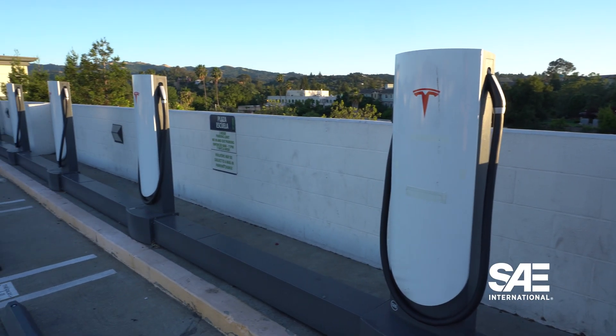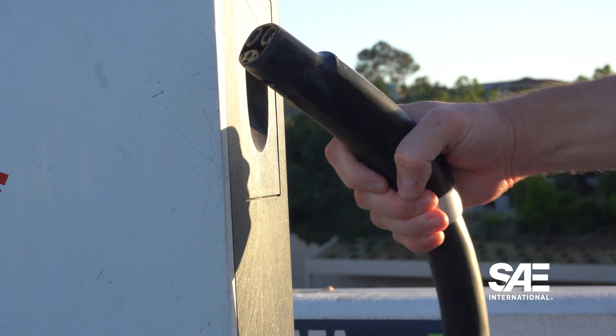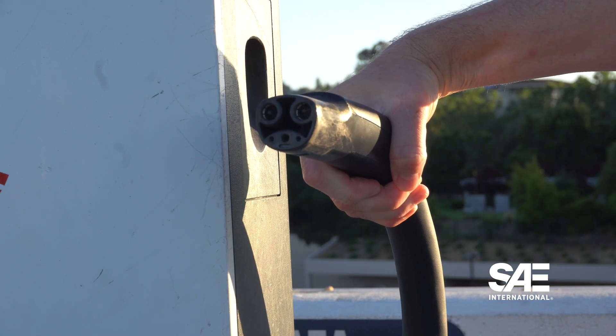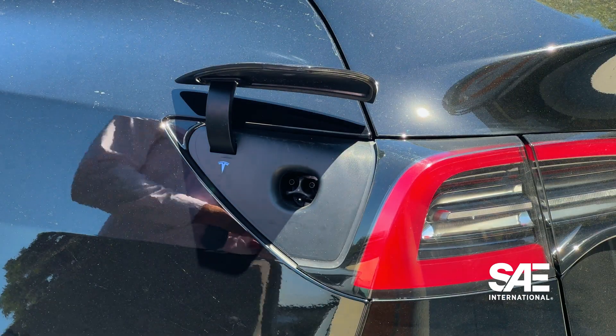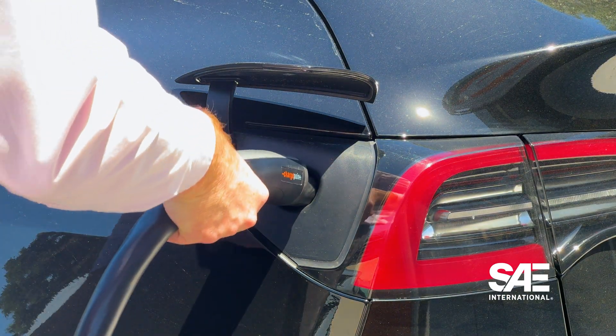In the past few years, there's been an important development in the adoption of EVs: the adoption of SAE J3400, also known as NACS, also known as the Tesla port. SAE standard J3400 does open more vehicles to Tesla's supercharging network, but more importantly, and in the long term, it creates a single standard for all EVs when it comes to charging.